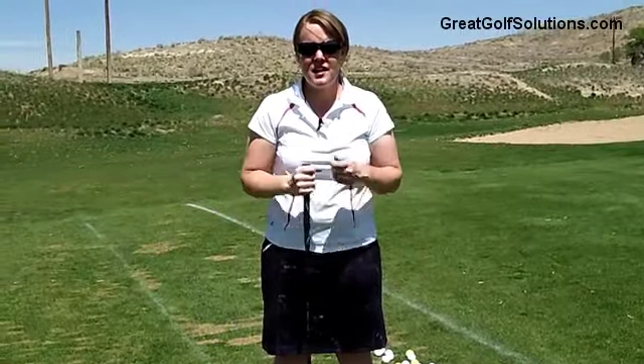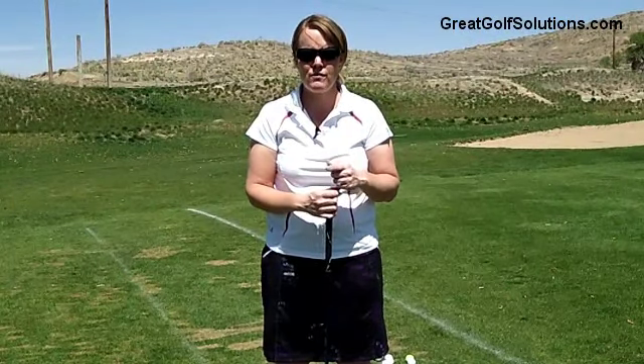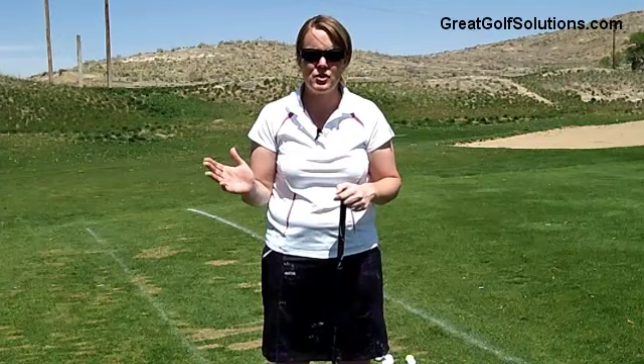Hi, it's Julie at Great Golf Solutions. Today we're going to talk about the golf set up for your driver and how to set up correctly when you're hitting a driver.